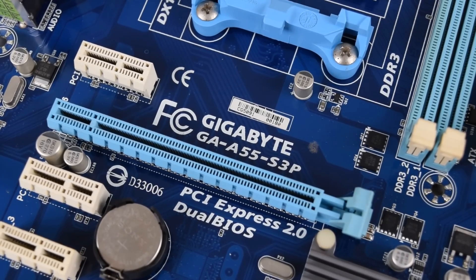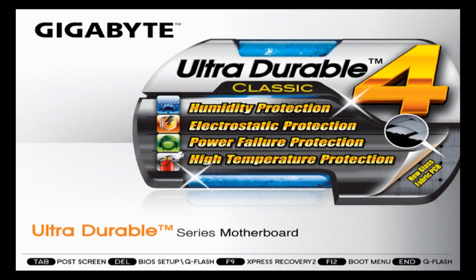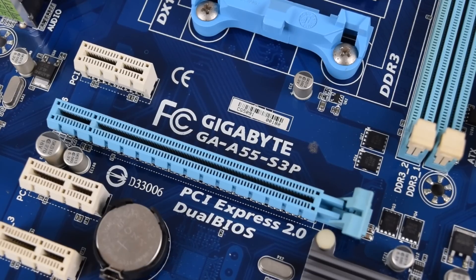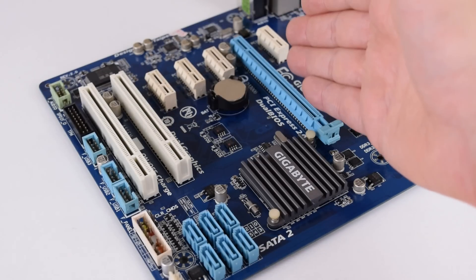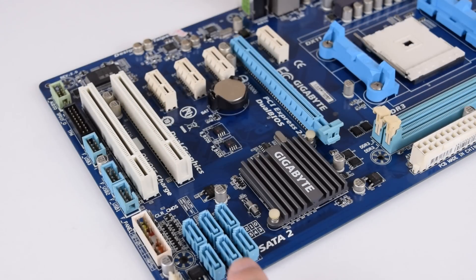For this project I needed an FM1 motherboard, so I had a look on AliExpress and found a nice Gigabyte board which was full ATX and cost only $29.99 — it is the Gigabyte GA-A55S3P revision 2.0. The board has a ton of slots for PCI Express but also PCI, and we're getting a total of six SATA ports which is very nice.